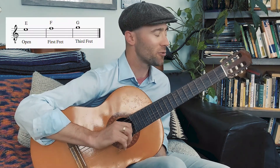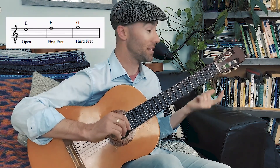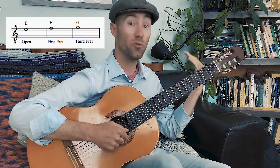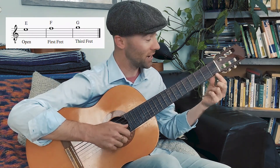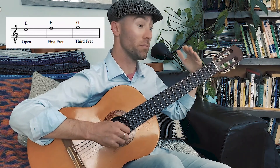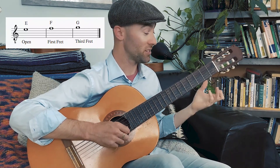As you can see, we have three notes. The E note is in the top space of the staff and says open, so that's going to be that first string open. The next note is on the top line of the staff — the line goes right through the middle of that note — that is an F note and it says first fret. Lastly, we have a note completely above that top line, which is our G note, and it says third fret.